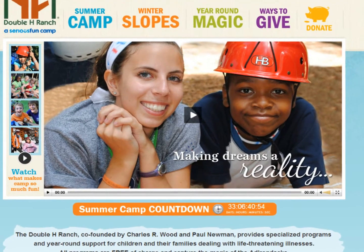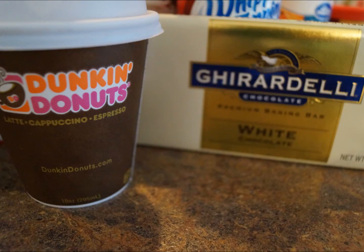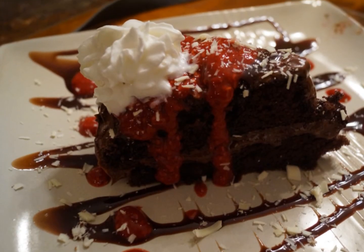Live a life less ordinary, live a life extraordinary with me, live a life less sedentary, live a life evolutionary with me.